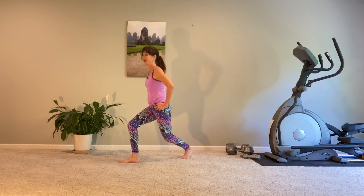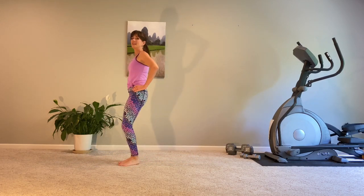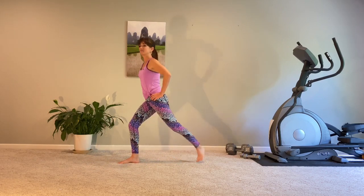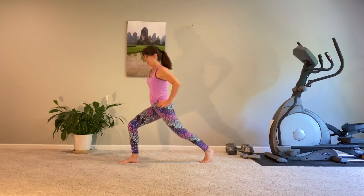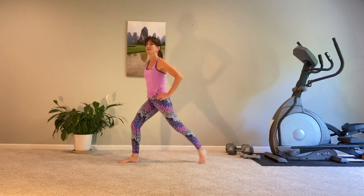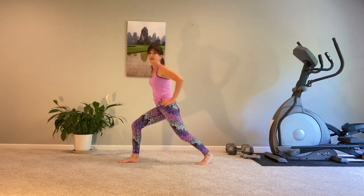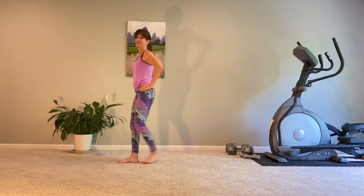Step, cross, behind, step and in. Bring it in. Step, cross, back, and in. Getting lots of good glute work here. And again, weight is in the heel of my front foot. Back, cross, back, and in.